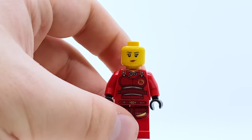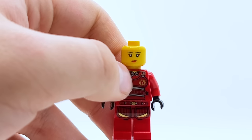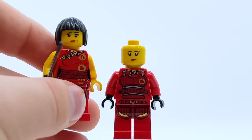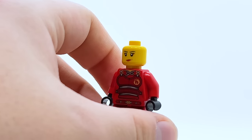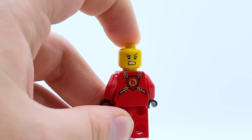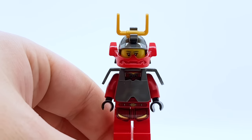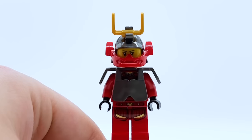Her full torso print with the armor removed does look good, though the bright red feels a little overpowering. You can see there's actually a bit of her kimono underneath, which I never noticed as a kid. Her face print is all new for this wave, very similar to the original Nya face with just slight differences. Turning her around, she has a different alternate face — a very angry expression. I wouldn't say this one is as good as the 2011 Nya, but it will always have a special place in my heart.